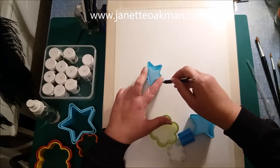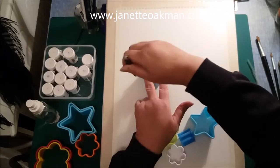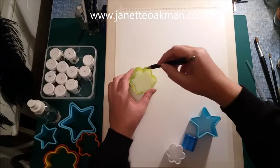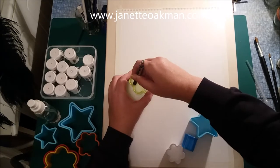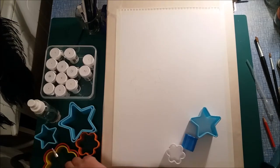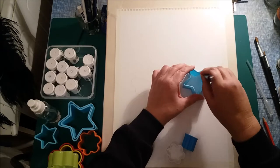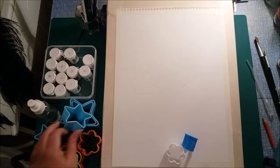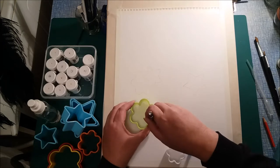Here you'll see that I've masked up a piece of paper and now I'm just drawing around a star pastry cutter. I've got quite a few different sizes out, and as I'm drawing them I've just slightly overlapped the star one I just drew. I'm trying to use a really good selection of sizes — I don't want them all the same size.